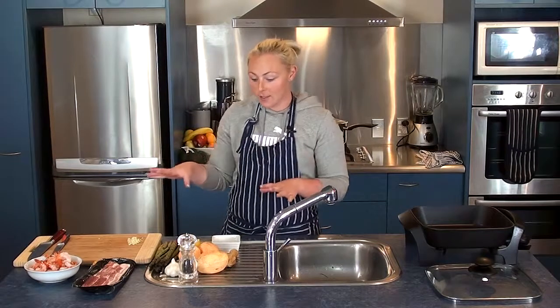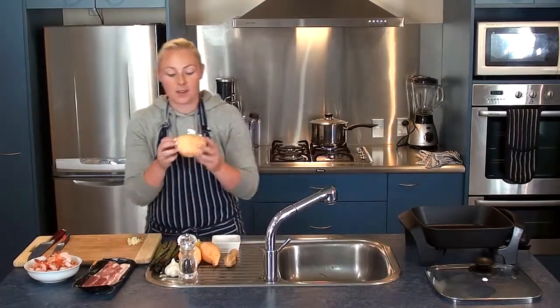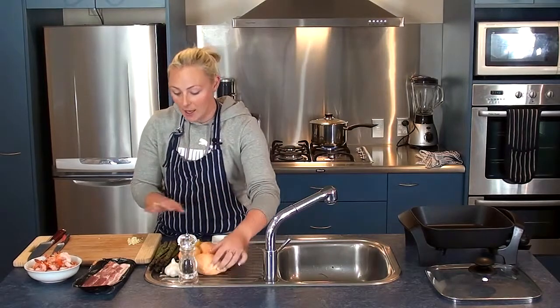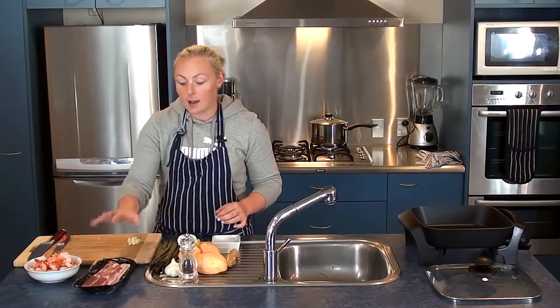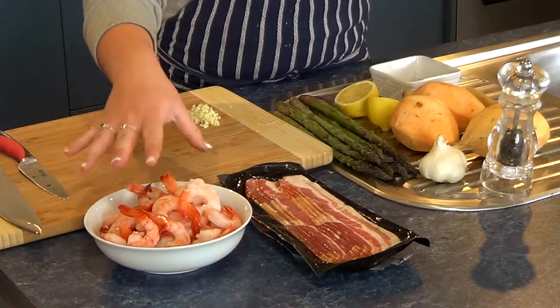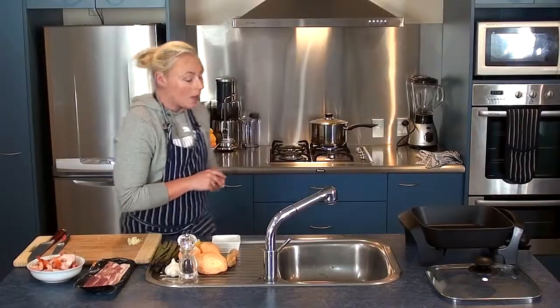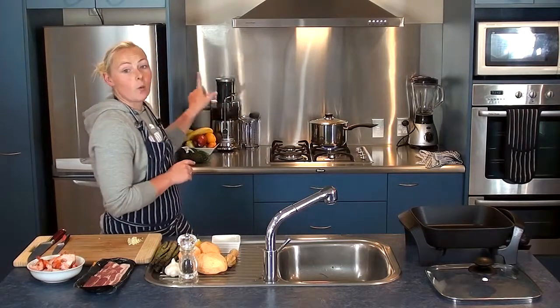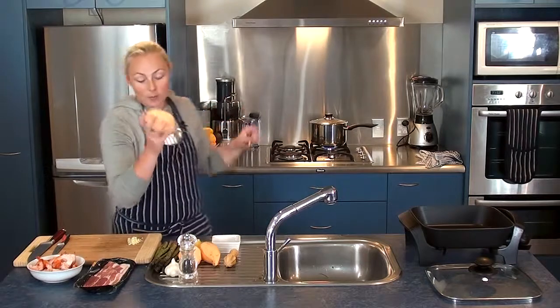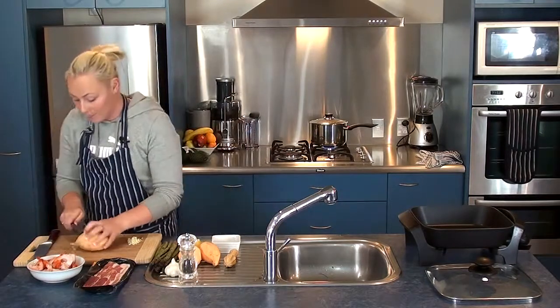So what we're going to do — everything is here. I've got three sweet potatoes that I've just peeled, I've got a bunch of asparagus, some bacon, and about 400 grams of prawns with the tails on. I've also got a pot of water boiling in the background, which is for our sweet potato that I'm going to chop up now and place in there.